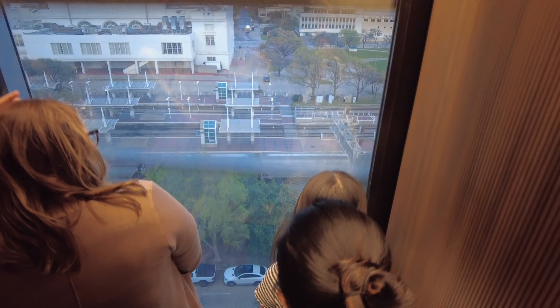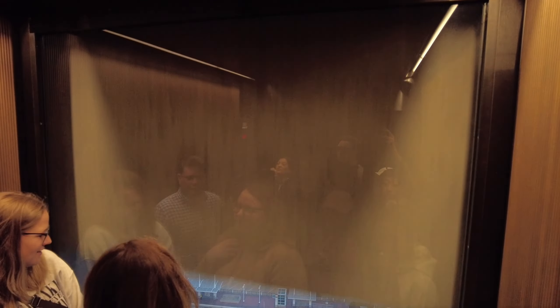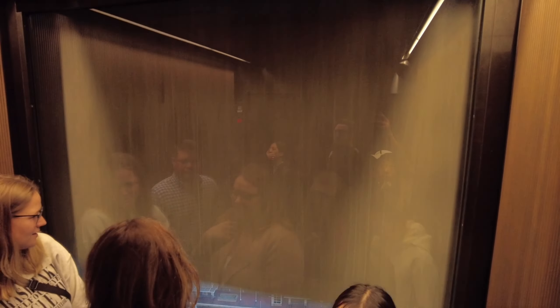Once we get to the top, we'll be 470 feet above ground. We'll have a full 360 view of the entire city with a 30-mile radius. You have the options to stay indoors or outdoors. The view is the same. There are telescopes so that you can see further out.